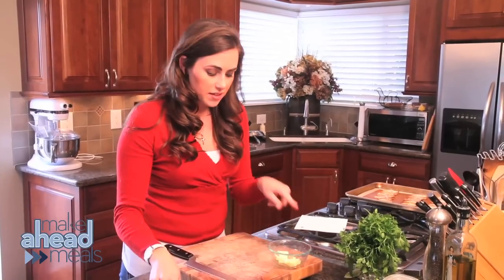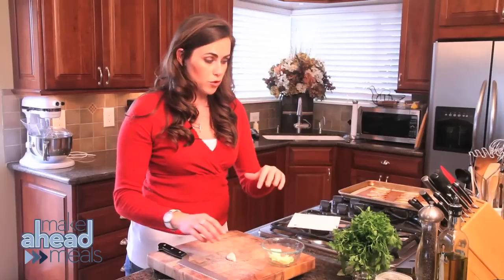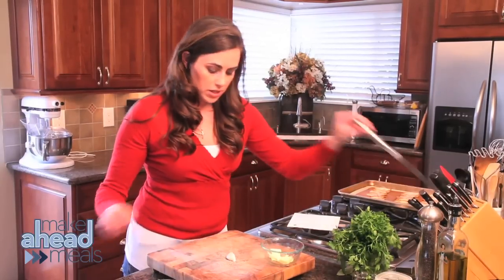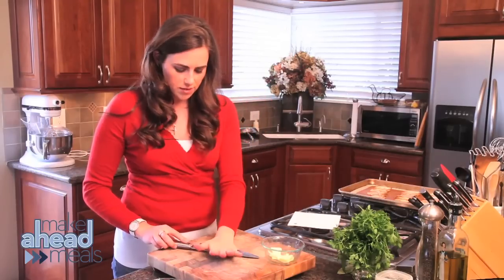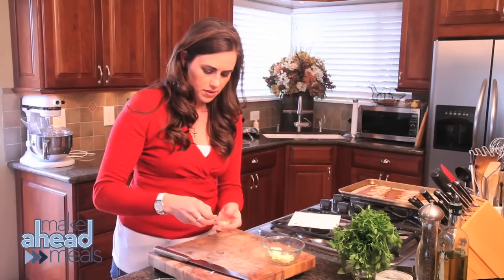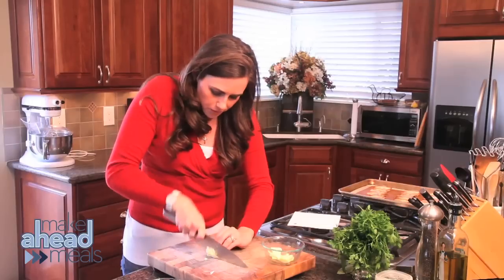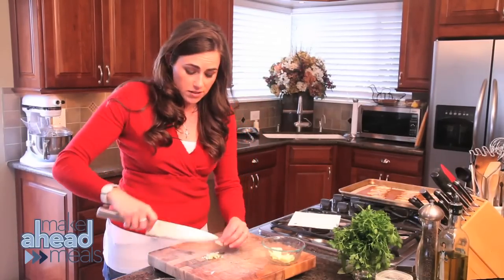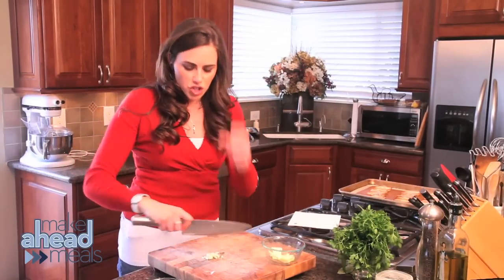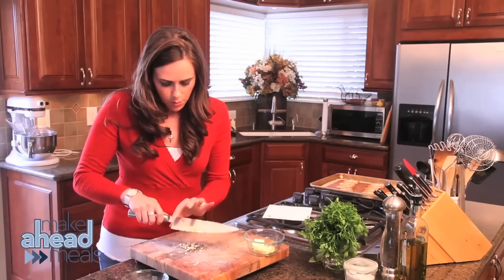Let's get our butter — this is three tablespoons. We have a whole lot of them. I want to put it in a bowl — you can use one on the inside and set it in a bowl. Go ahead and put it in there.